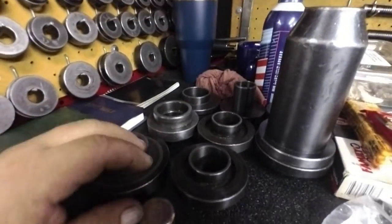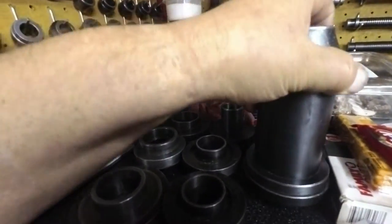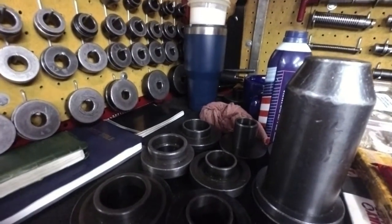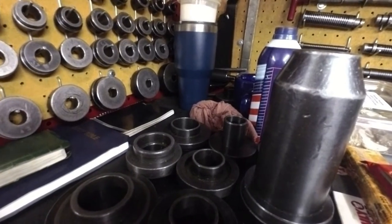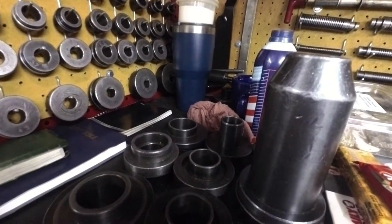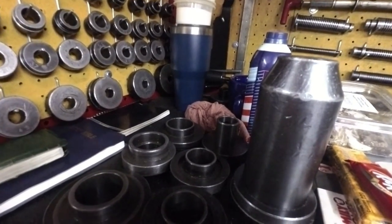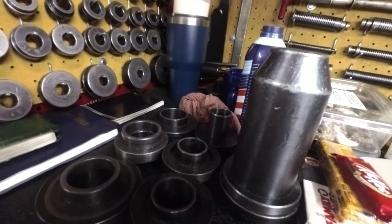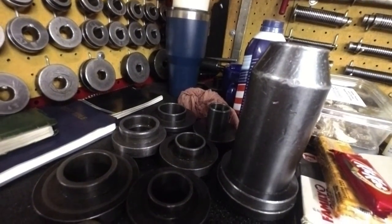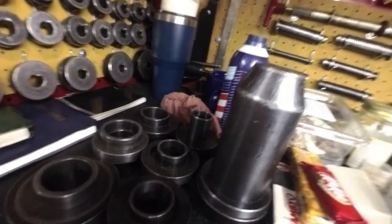My seal installer kit — I have tried to find this thing, there is no name on it. I've looked everywhere, I can't find it. I thought I bought it from A-Tech back in the day, but they say they've never made a steel one. I have the plastic one — I'll show you what's left of it. I had that before I had this one, and I have no clue where I found this at, but it is a really good seal installer kit.